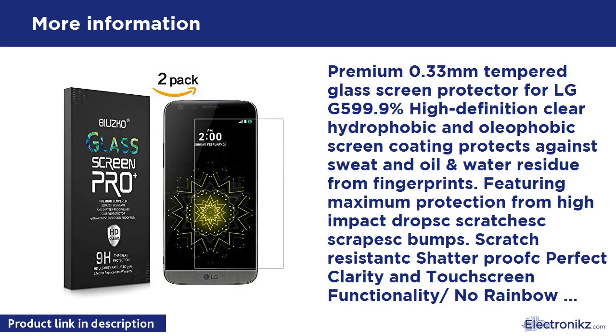Premium 0.33mm tempered glass screen protector for LG G5. 99.9% high-definition clear hydrophobic and oleophobic screen coating protects against sweat, oil, and water residue from fingerprints. Features maximum protection from high-impact drops, scratches, scuffs, and bumps. Scratch-resistant, shatterproof, perfect clarity, and touchscreen functionality. No rainbow screen, bubble-free.